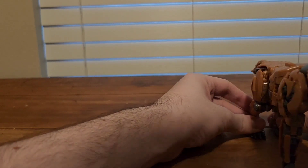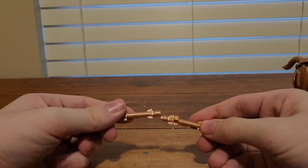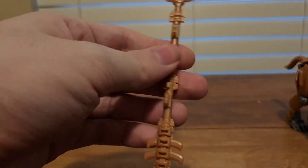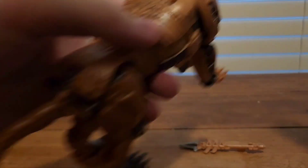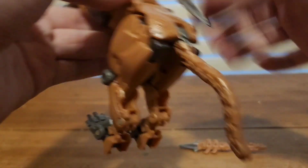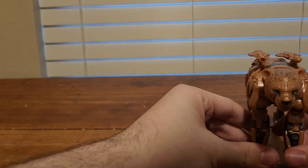For weaponry, it comes with two daggers. It's cool because you can also plug them together to form a little staff or spear. And for storage, there are slots where the tabs on both of them will just plug into. One is shorter than the other — yeah, pretty cool.